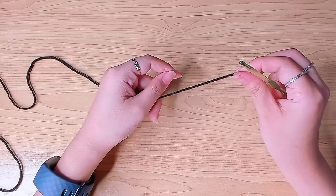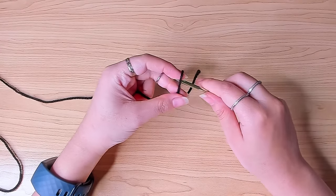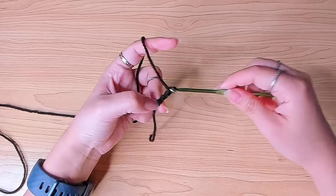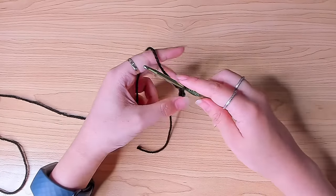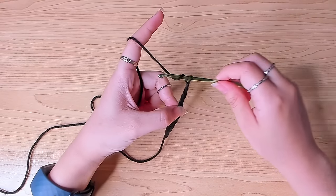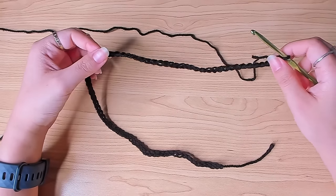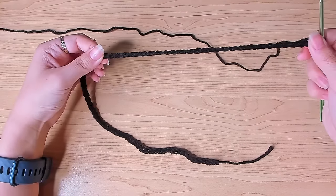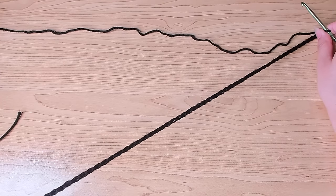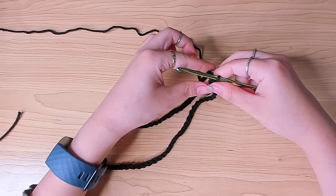I'm going to begin with a slip knot using the main color, which for me is black. Insert my hook and make a chain. This chain should equal your head circumference — make sure it's an even number. My head circumference is about 22 inches, so I chained 76, which stretches to about 22 inches. If you don't have a tape measure, just wrap the chain around your head and make sure the ends meet.